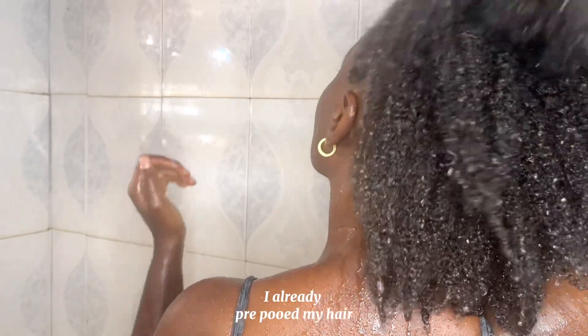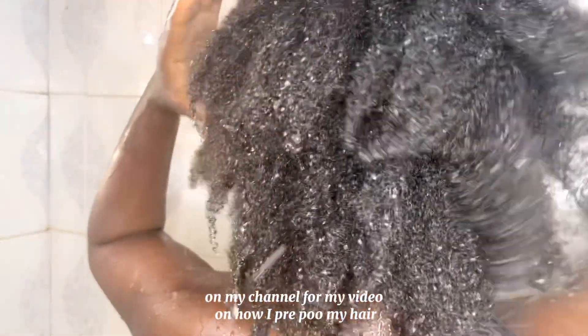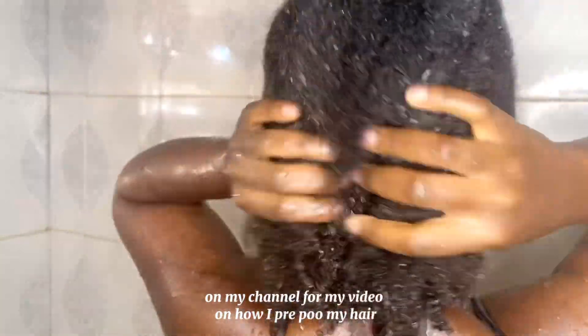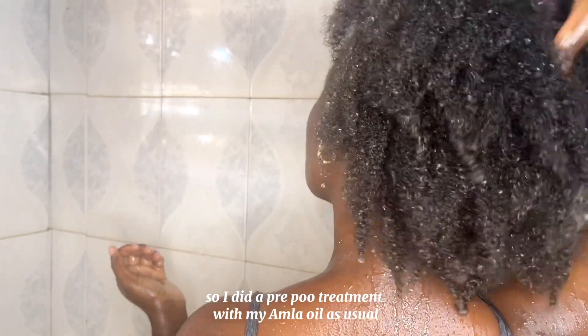I already pre-pooed my hair. You can check my channel for my video on how I pre-poo my hair. I did a pre-poo treatment with my Amla oil as usual.